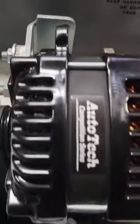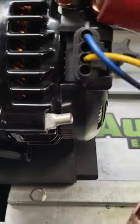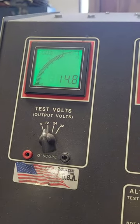This particular unit, you'll see it's 14.1, but there's no solid ground point on there. When we add our ground onto this terminal, you'll see the voltage change right here — it immediately shoots up to where it needs to be, at the set point of 14.8.